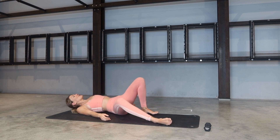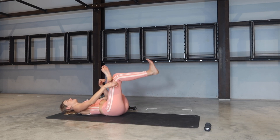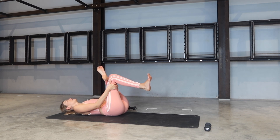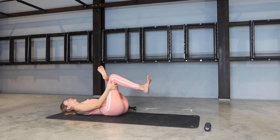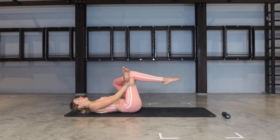Release the weight, rolling onto your back. Let's take that figure-four stretch here — finding the stretch in the glute. Flex the feet for some extra engagement if you want to.